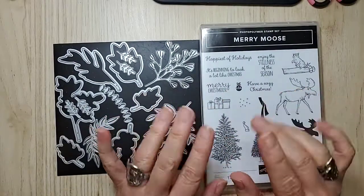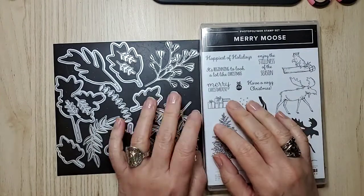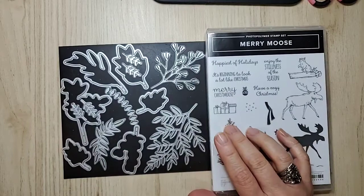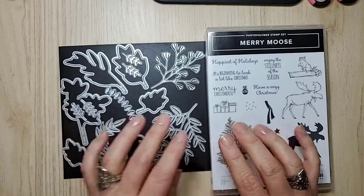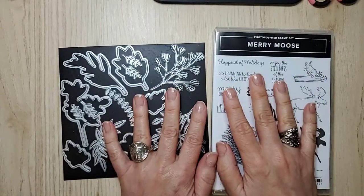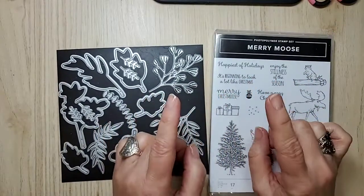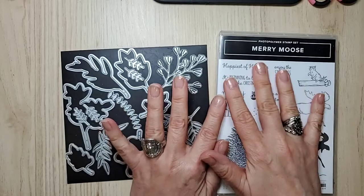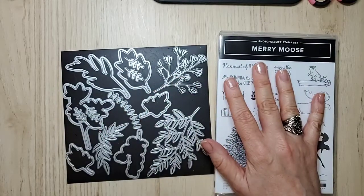Hi everyone, I'm Sandy, an independent Stampin' Up demonstrator in Canada. I'm so glad you've joined me today. We've got something fun happening, but first I want to go over a couple of things. There's a DSP sale — 15 different packages of DSP that are on sale, but only until the 31st.